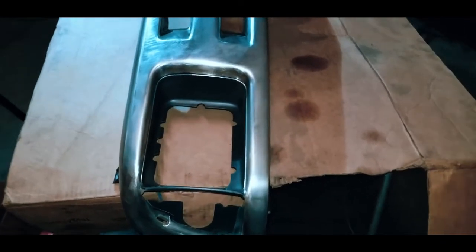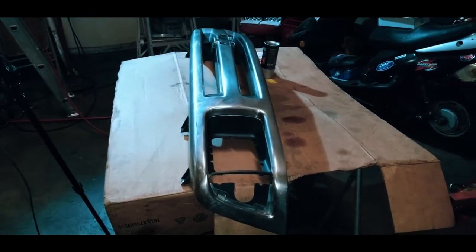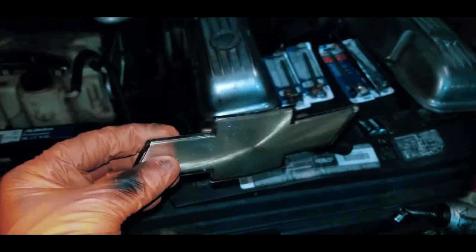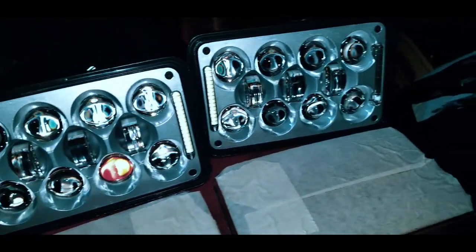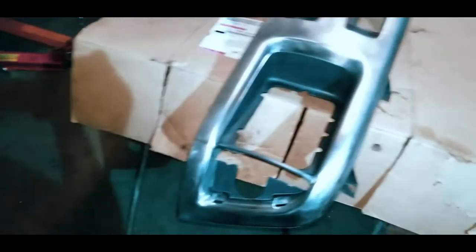I got the grille sanded down. My next step is to paint it silver. The emblem is sitting over here — just your typical '90s Chevy truck emblem. The headlights actually turned out pretty damn nice in body color. I want the headlights to match, and then I want the pockets themselves to be black, and then I'll do the inserts and the grille.